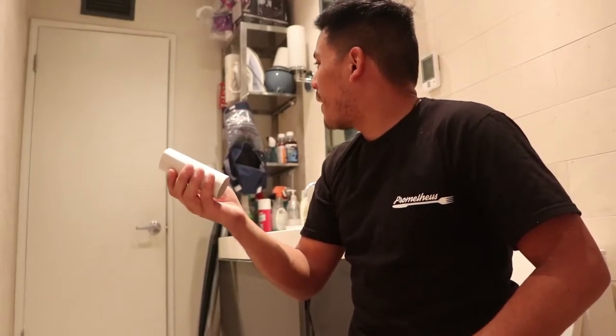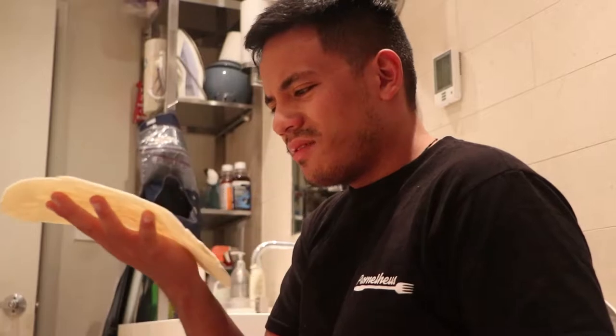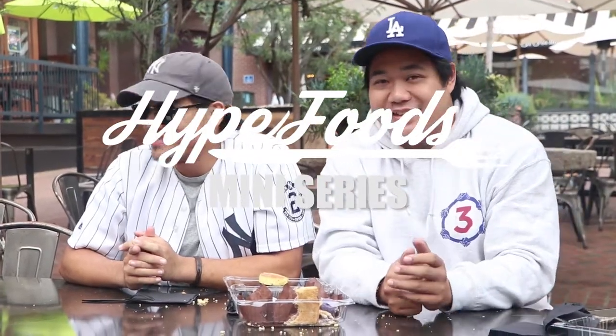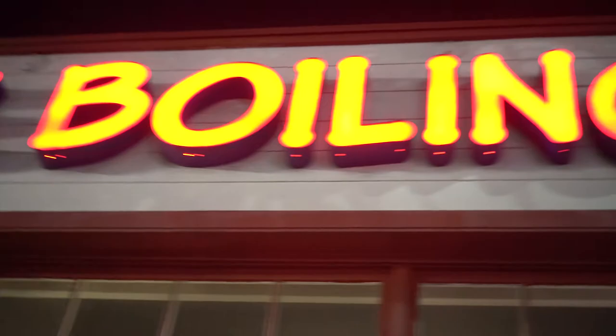Glenn! Can you bring me some toilet paper? What the heck? All right, guys. Hype Foods here to film another episode for our mini-series, Will It Burrito? We are here at the Boiling Crab in Alhambra to answer the question, Will It Burrito?